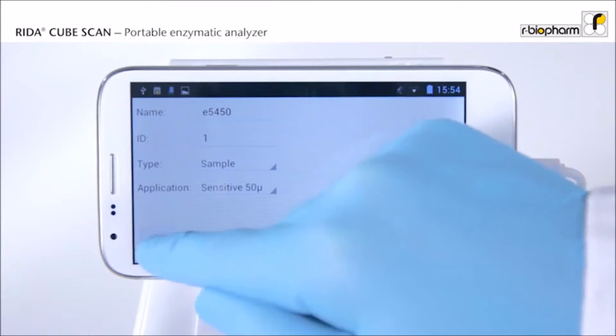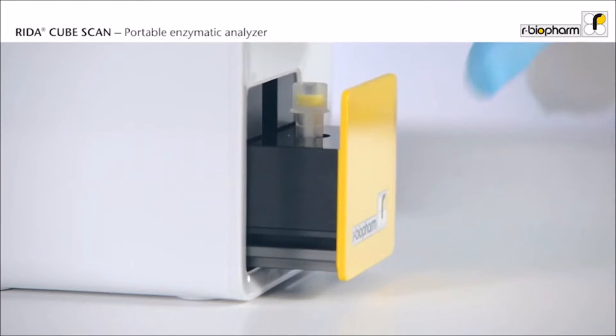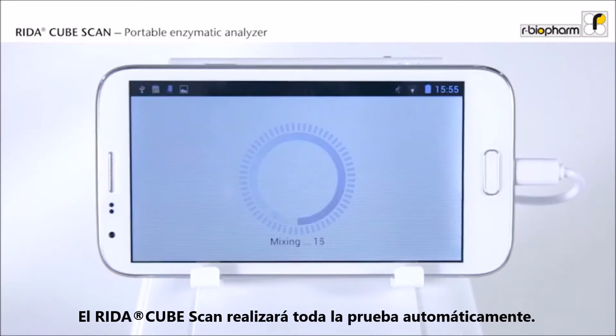Pipet the sample into the tube and close the tube with a specific reagent cap. Now the tube is ready. Press start, insert the tube, and close the door. You are now finished. The RIDAR CubeScan will perform the entire test automatically.